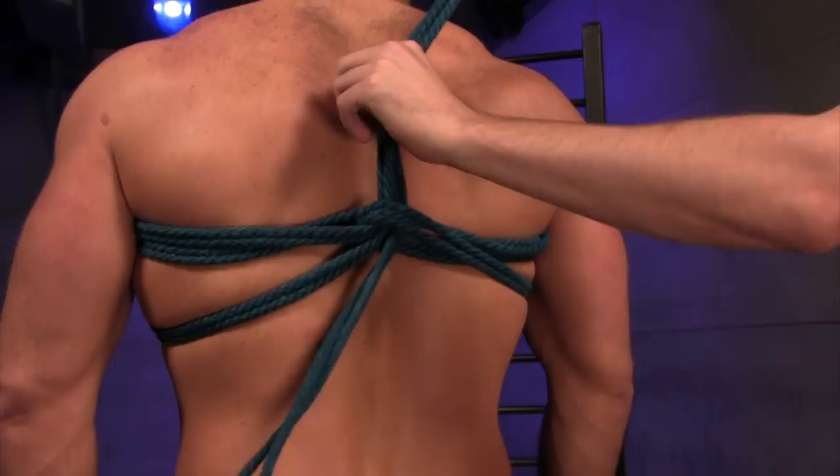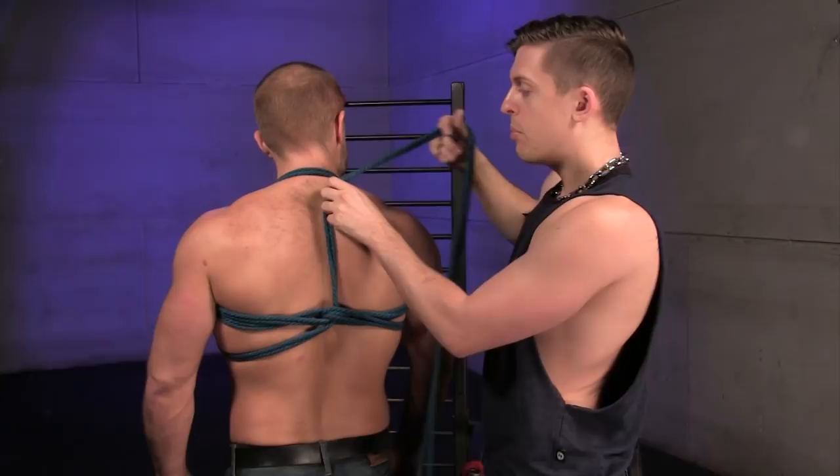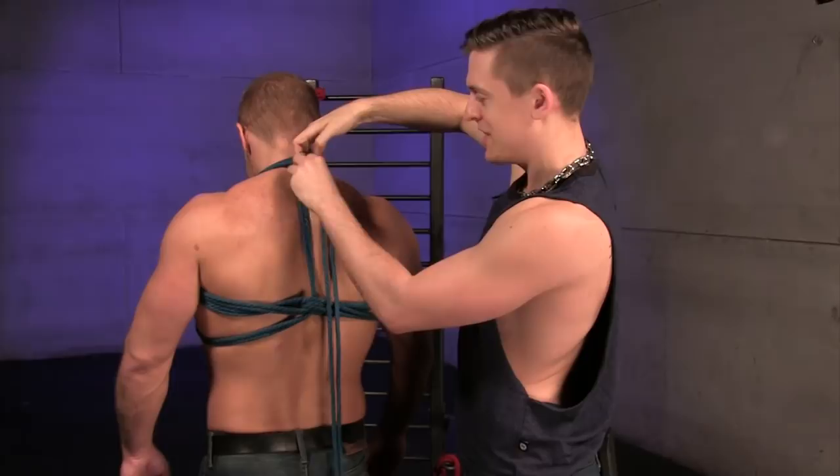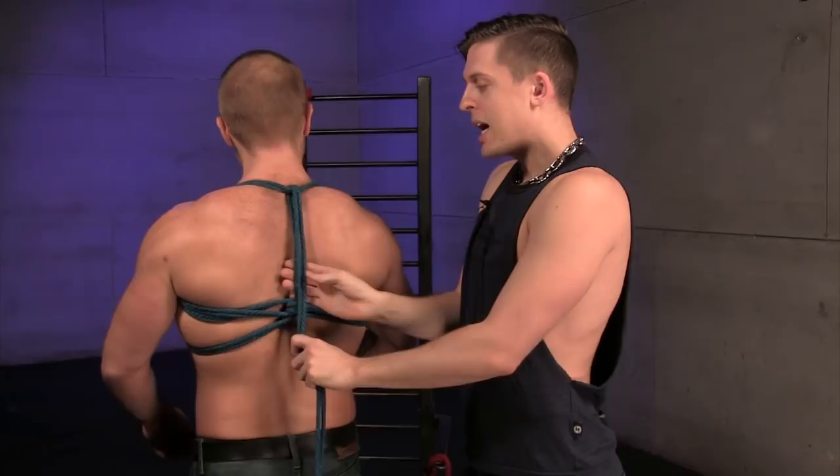Once you've gone through that bight, you're going to go up through the rope that's around the neck, going underneath — avoid pinching if you can — and pull that rope all the way through and down, making it nice and tight but not too tight. Always check with your bottom: is that snug? Good.